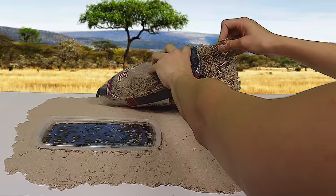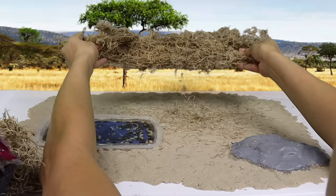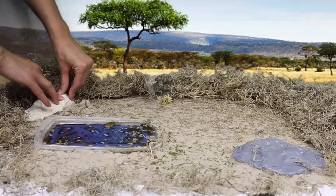Now let's add some moss to make our savannah look very realistic. We'll create a hill in the back corner. Now for some trees and plants.